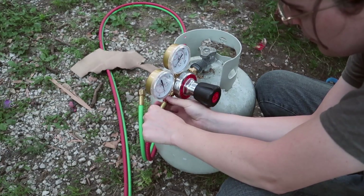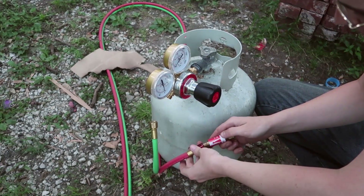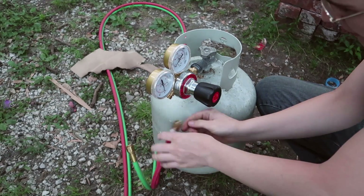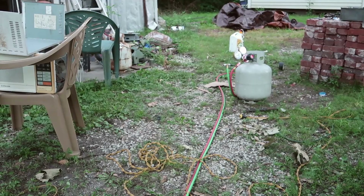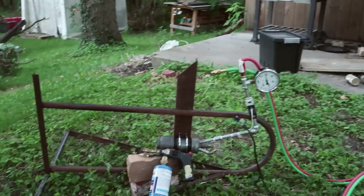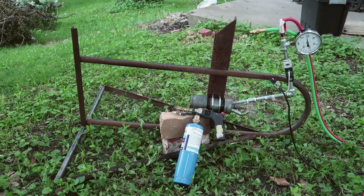I noticed that if I crank it up a little bit harder I can get about 30 psi, so that's better. Now let's try this and see if it inhibits the flow too much — I worry it might. Test two: propane, no oxidizer, with the flashback arrestor installed — just a cheap one, the cheapest I could find on eBay, made for oxyacetylene torches.